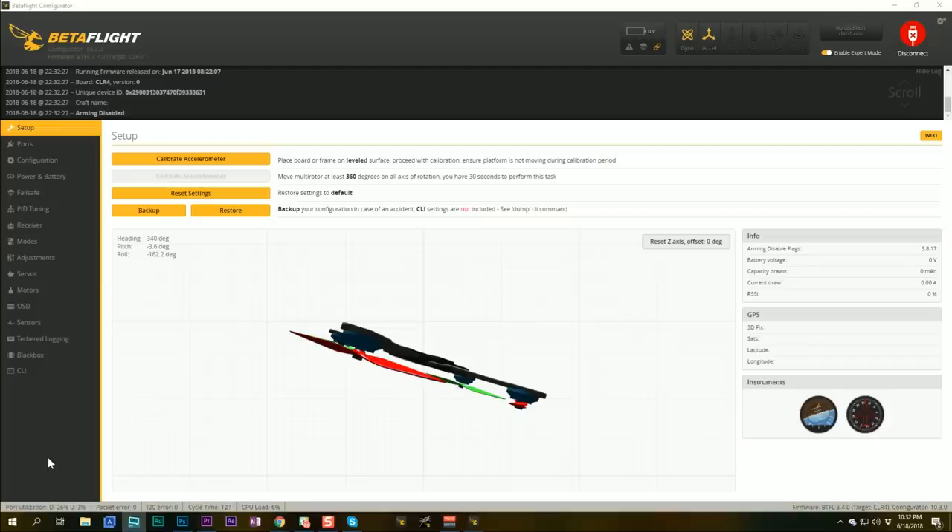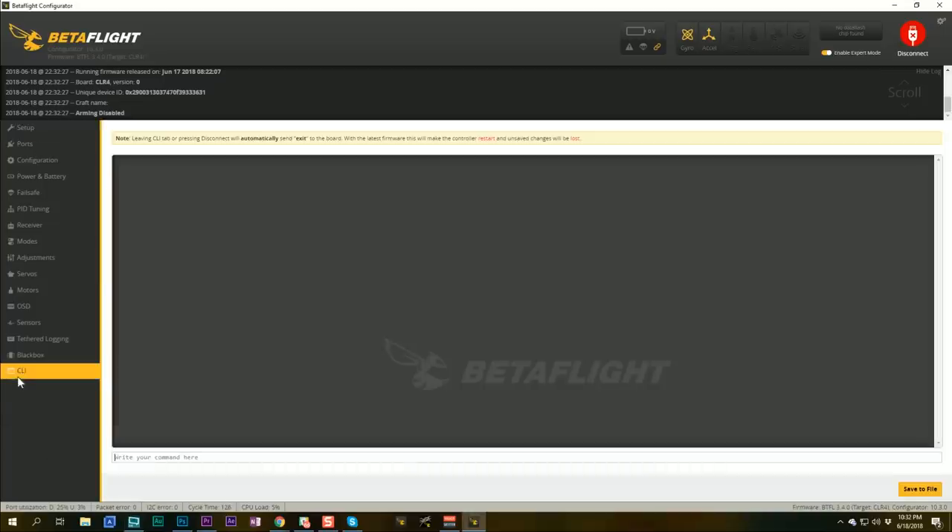The best case scenario is to find an old spare flight controller — maybe you lifted a pad and it's no good anymore but you haven't thrown it out yet. Or spend 20 bucks on an Omnibus F4 or something from Banggood and just wire it up to a receiver and use it as your adapter. But you can use a flight controller that's in a quadcopter if you so desire.